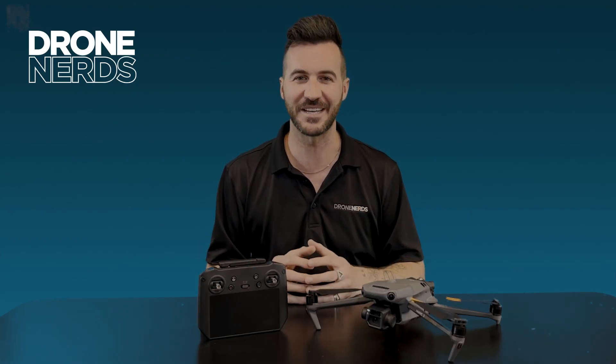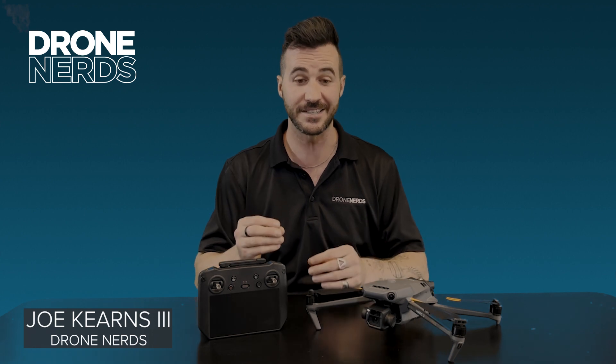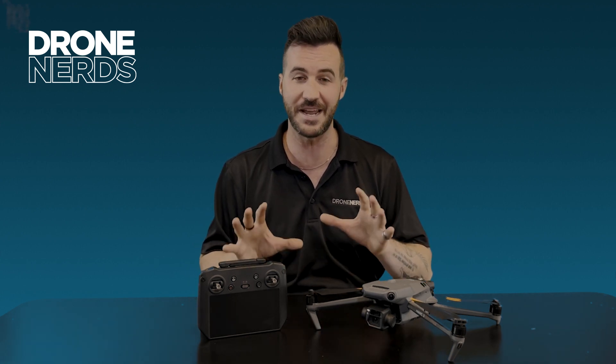Hello fellow drone nerds, thanks for joining us today. My name is Joe Kearns and I have another exciting product to show you. Today it's a first look at the Mavic 3 Enterprise.